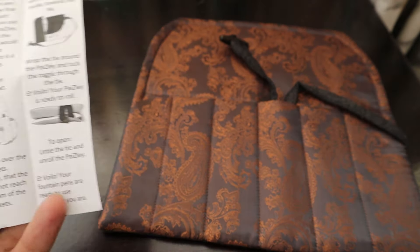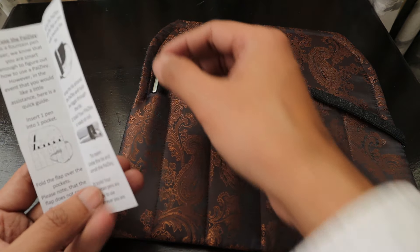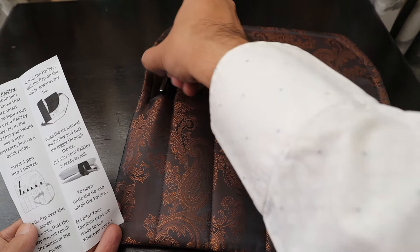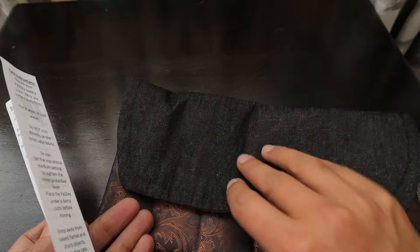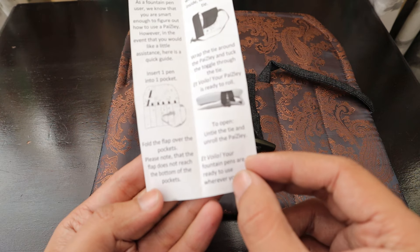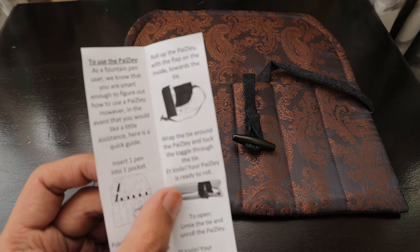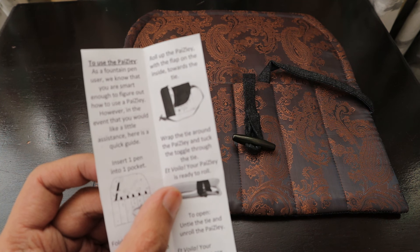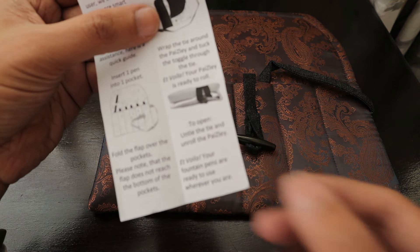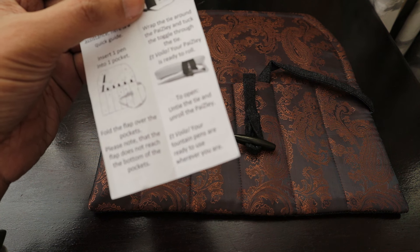It says: insert one pen into a pocket — so this is our Jinhao 910, you can put it in the pocket. Then fold the flap over the pocket. Note that the flap does not reach the bottom of your pockets, so it's going to stay in between. Roll up the Paisley with the flap on the side towards the tie, then wrap the tie around the Paisley and tuck the toggle through the tie. Your Paisley is ready to roll. To open, untie the tie and unroll the Paisley — your fountain pens are ready to use wherever you are.